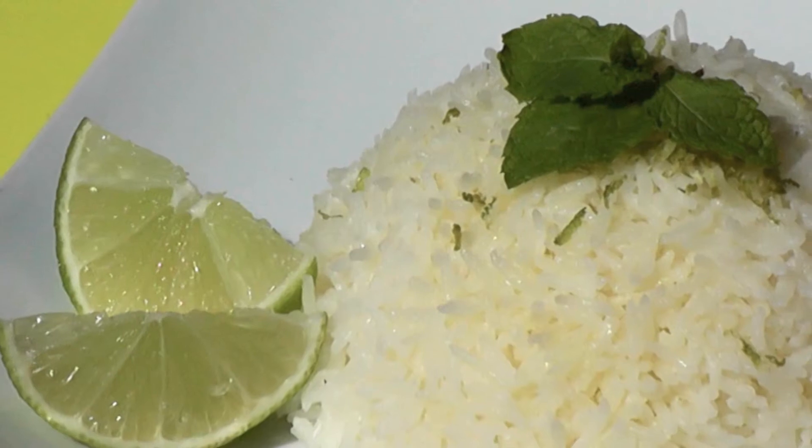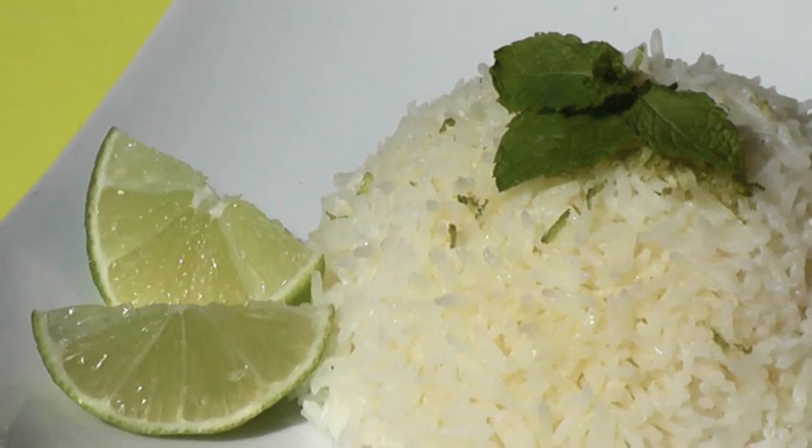Hi everyone, Mark here and I've got a great tip for you. This will take an average meal to a really excellent meal, or a really excellent meal to an average meal. It's cooking perfect rice, and a lot of people get this wrong. I'm going to show you how to do the perfect basmati rice.